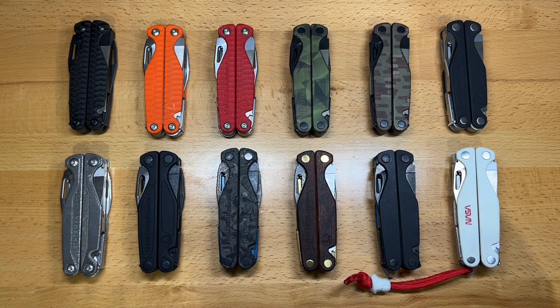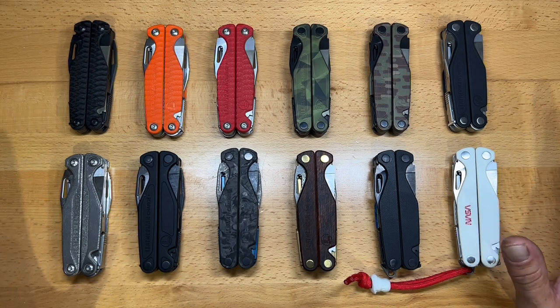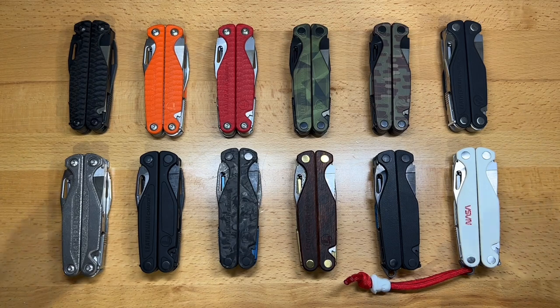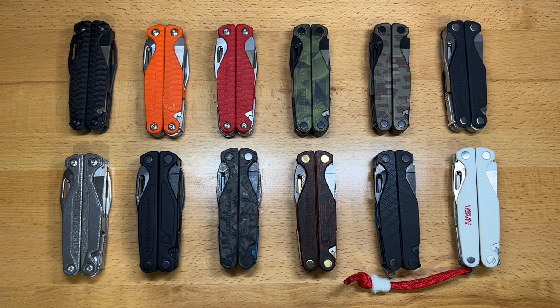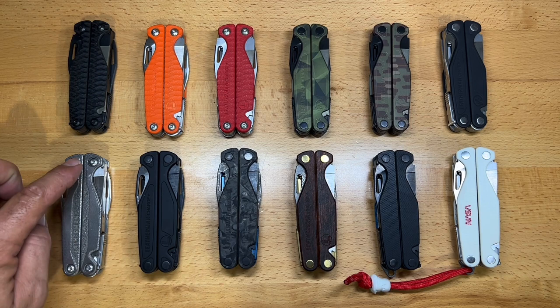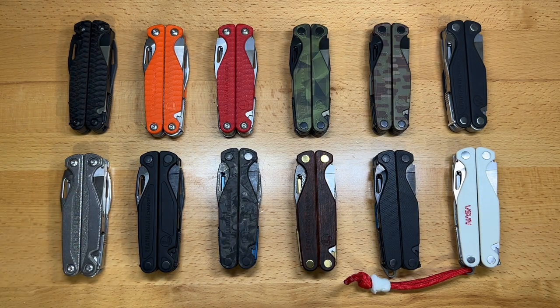Welcome back to the Tool Crib. Today we're going to be looking at my updated Leatherman Charge collection. A lot of these you could get mainstream, but then there are some that are special edition models, namely the four on the bottom, that are a little tougher to get your hands on. There is one other released in the second generation that I didn't acquire — the Damascus version, which was a titanium Damascus with blued finish and Damascus blades. So this is my collection of 10; there is one missing from the second generation.